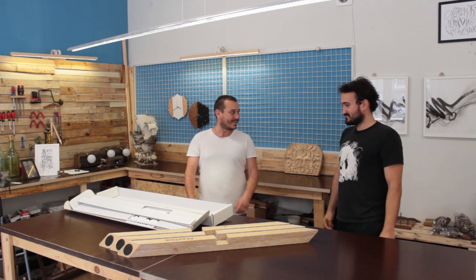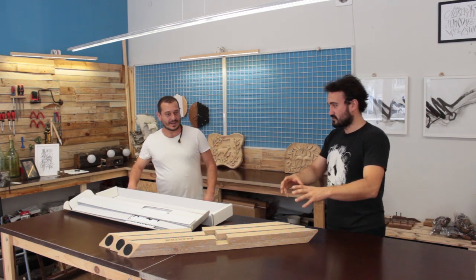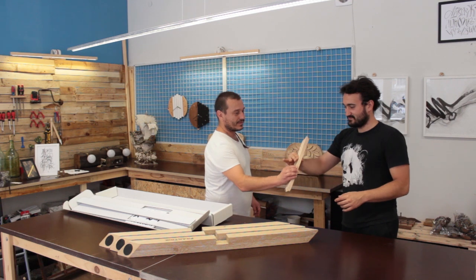Do you want to try to assemble it? Do you have a smaller version? Yeah, there is a model — it will be easier for you.